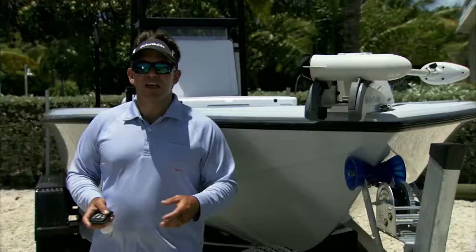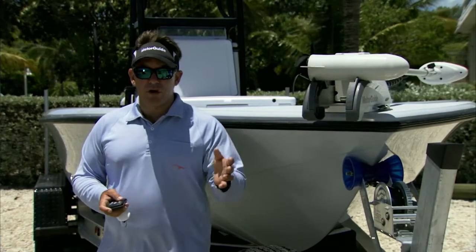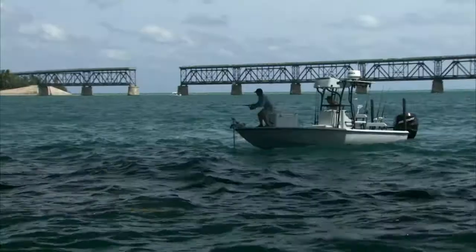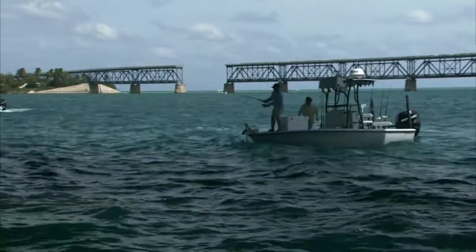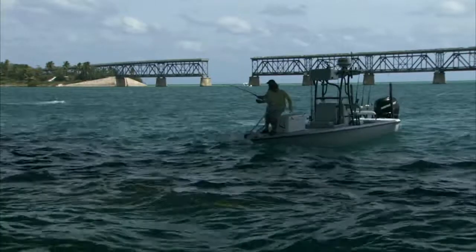This is such a huge advantage because instead of having to worry about pulling that anchor every time, or throwing the ball and going back to it, I just hit manual, chase the fish down, and put the trolling motor up after I'm chasing the fish. This gives me the advantage to get after them quickly and catch a lot more tarpon.